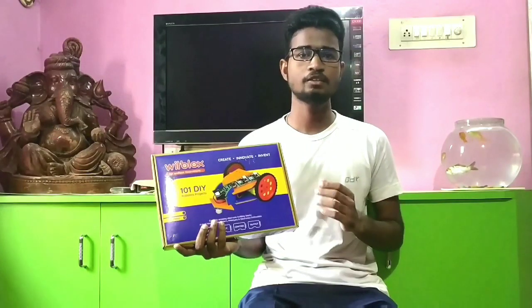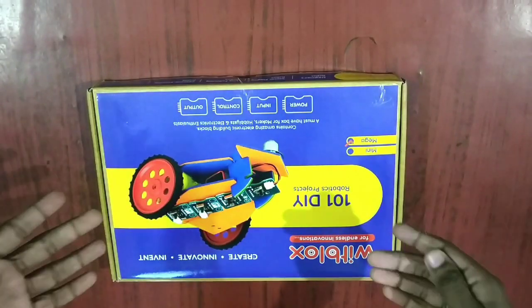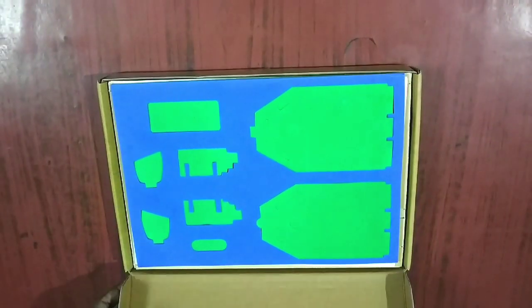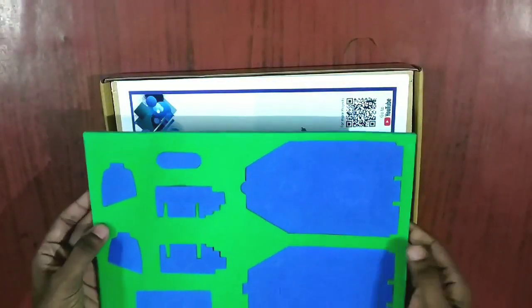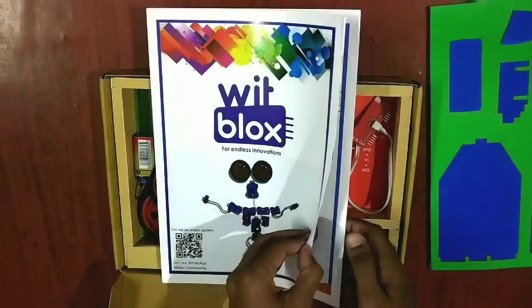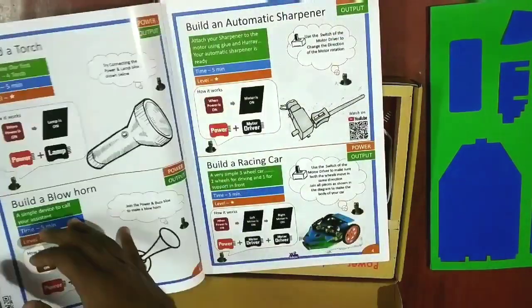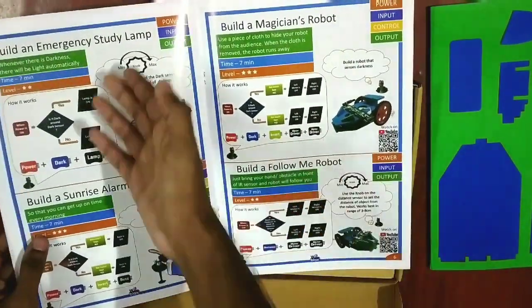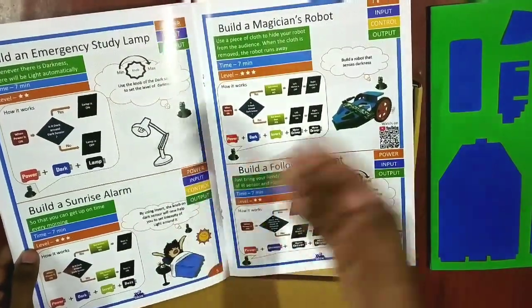So let's open up the box and check out the contents. Here we have the WithBlocks box with some things written on it regarding its contents, and on the back side there is the WithBlocks logo. When I open it, first I find the body of the robot. Then we have the manual from WithBlocks, which lists some rules and projects we can make — like an emergency study lamp, sunrise alarm, and follow me robot.